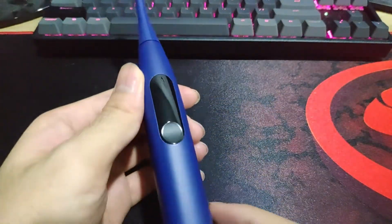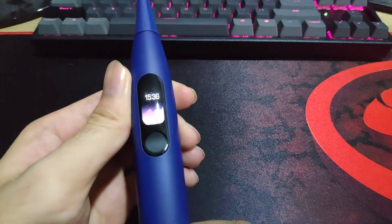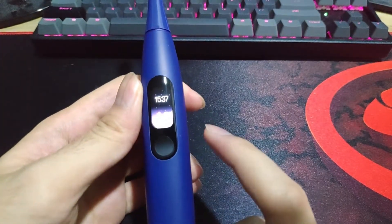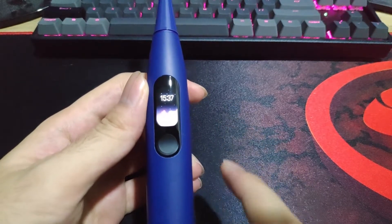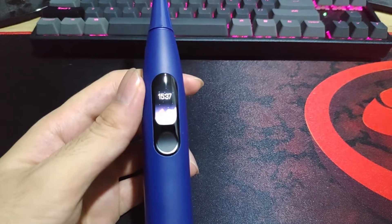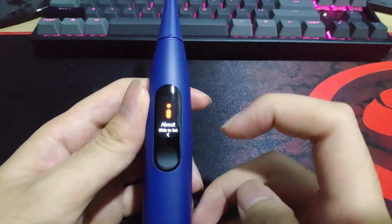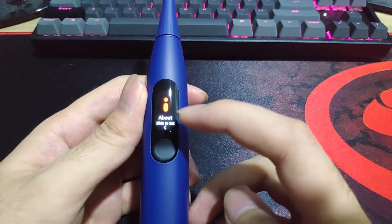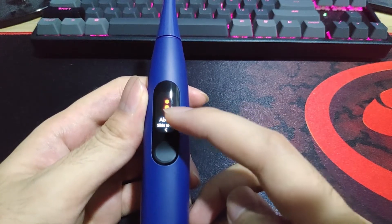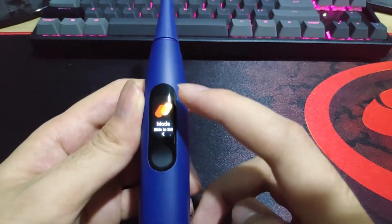So now let's see the functions on this toothbrush. The first thing you can see is the time. This is almost the same as a smartwatch — you just swipe and you get to see all the menu and just set it on. You can swipe and see the About section, follow the arrow, slide it, then you can see the version. Slide it again and you can see the mode.